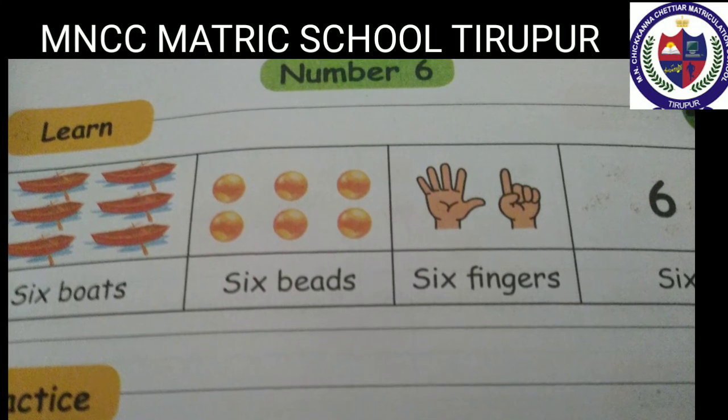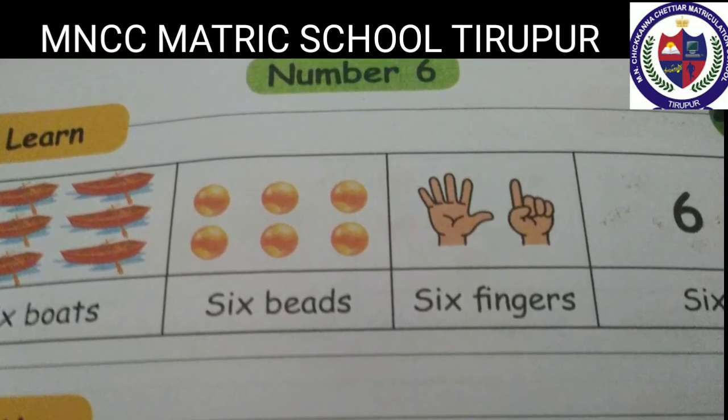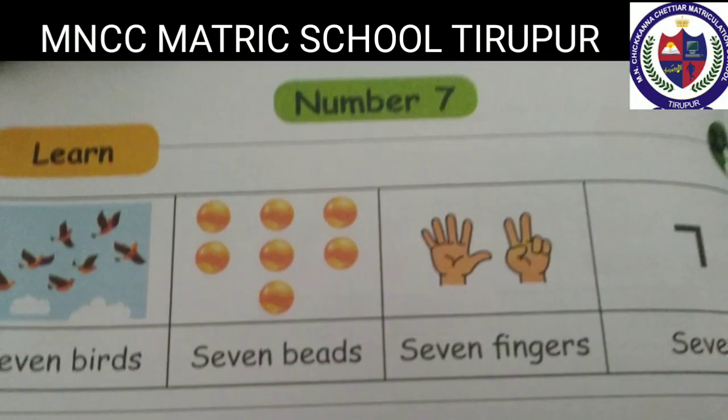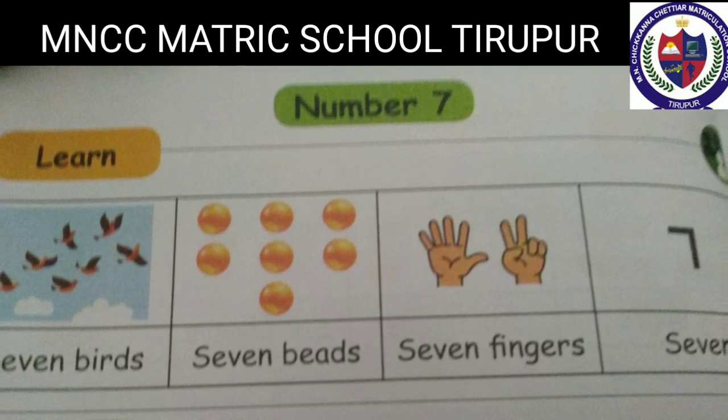Number six: six objects, six beads, six fingers — six. S-I-X, 6. Number seven: seven birds, seven beads, seven fingers — seven. S-E-V-E-N, 7.